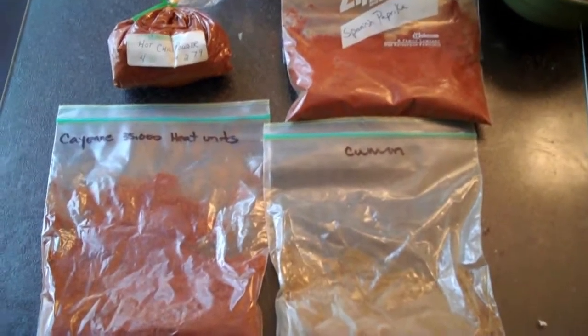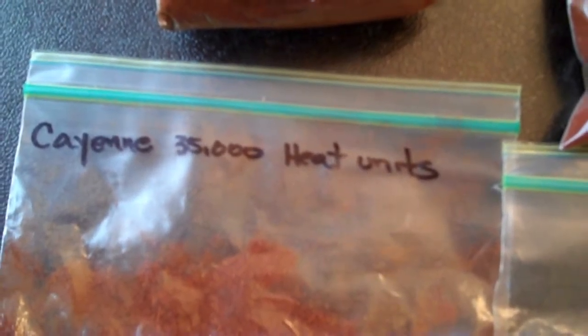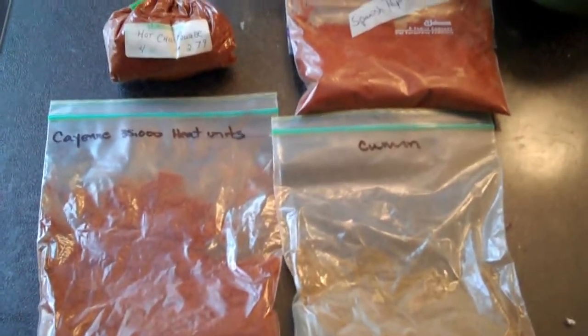There's been a development in this story. I was digging through my freezer and I happened to come across some other spices, so I'm also going to be adding some cumin and some cayenne pepper as well, along with the chili powder and paprika. I think that should really kick things up and give it some more layers of flavoring.